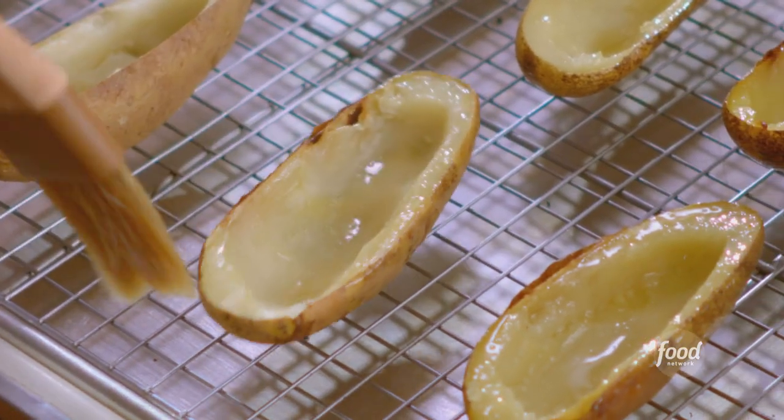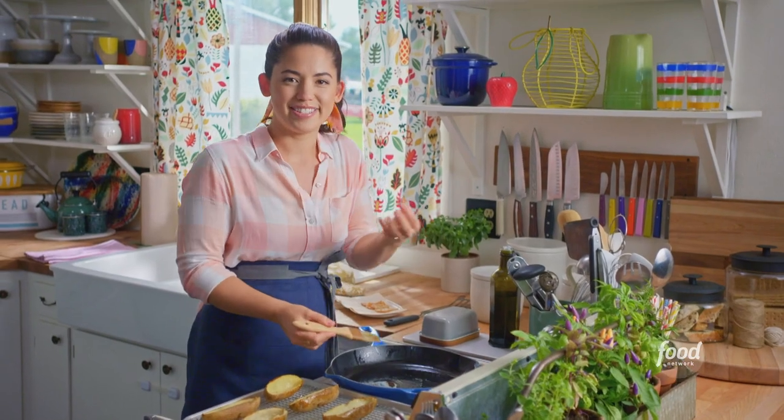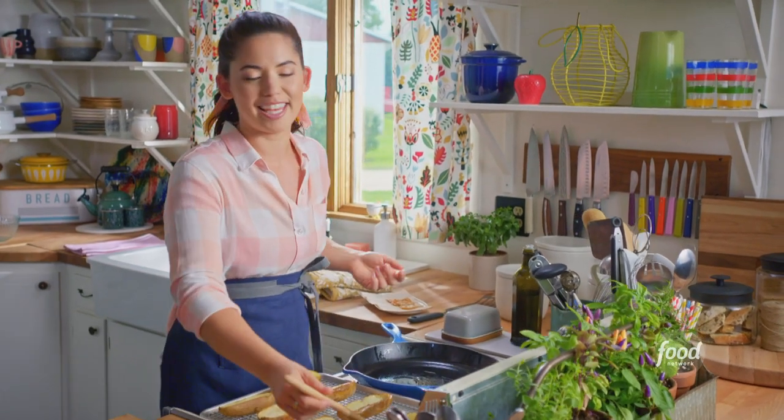I grew up eating potato skins whenever we would go out to eat, except when I was little I only liked the innards — just the cheese and the bacon. I would scoop them out and leave behind the potato skins. These days I appreciate the extra fiber.